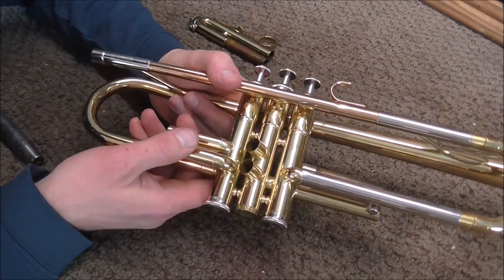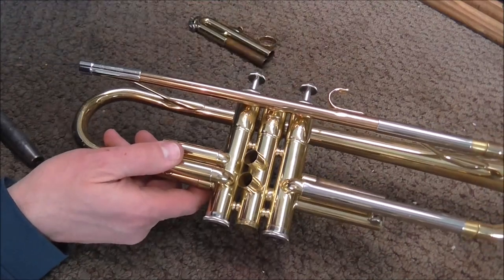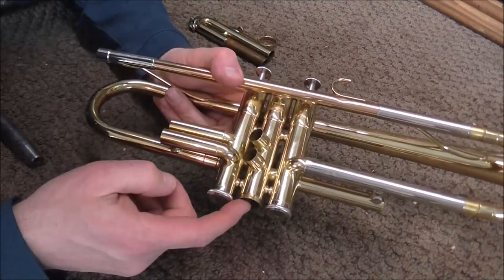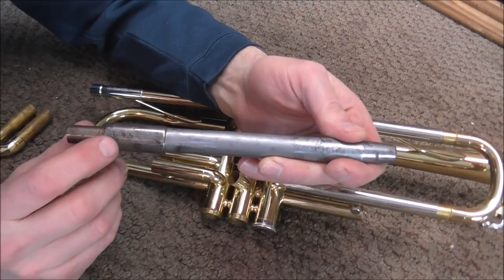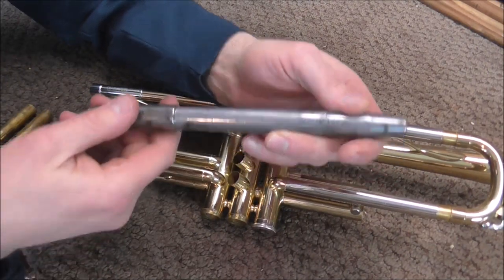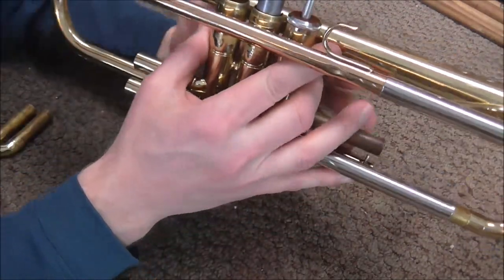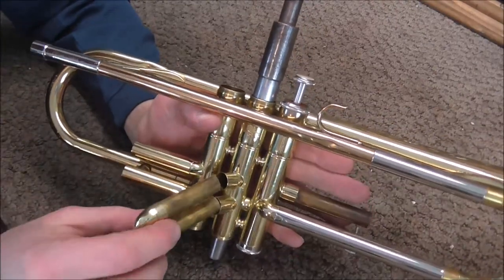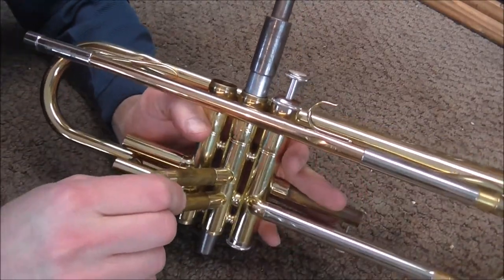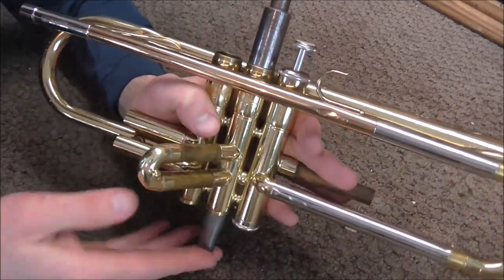If the valve still does not work and you're pretty sure you've correctly diagnosed the problem, pull the valve out and also pull off the bottom valve cap. If there's still a problem, you can take the correct ground casing mandrel — in this case it's 665 thousandths for a Yamaha trumpet — and put it in there to see if it goes in all the way. In this case it does not. So I'm going to put this in here and push slightly — see how it drops? Just the weight of it will drop it.